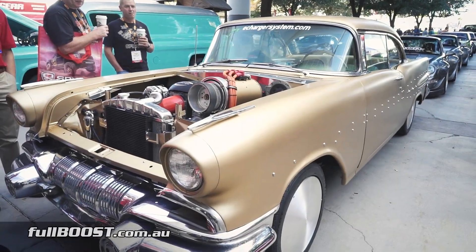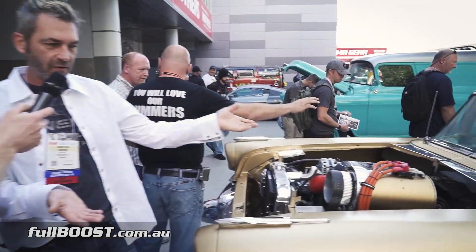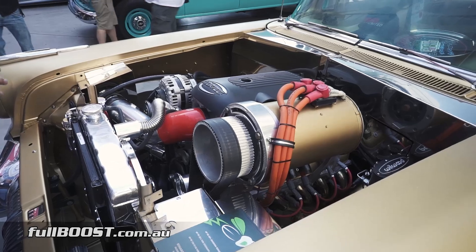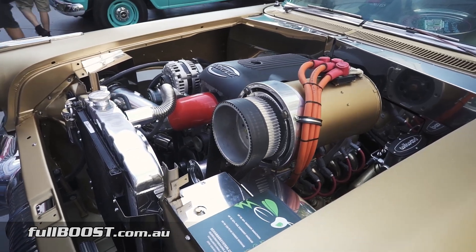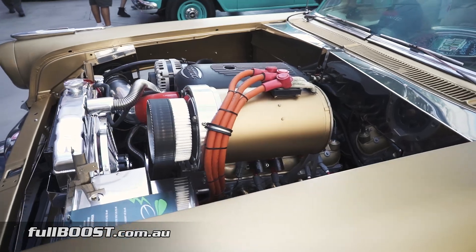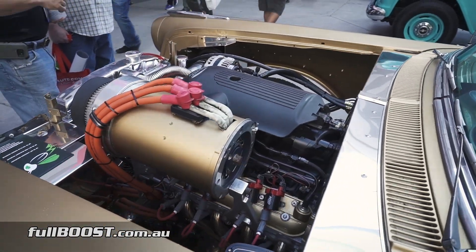What you're looking at here is a true bolt-on hybrid kit for existing technology. You can put this on anything. We chose to do this '57 Pontiac, which is running the LS motor because it's a popular engine swap people do today. The system bolts on and allows you to achieve 150 foot-pounds of torque without sacrifice to fuel efficiency or emissions.